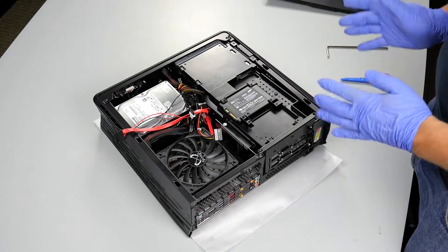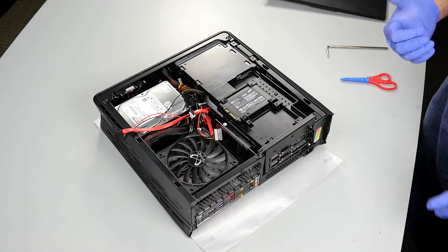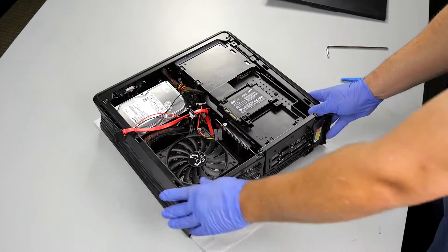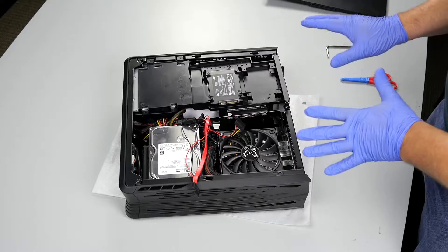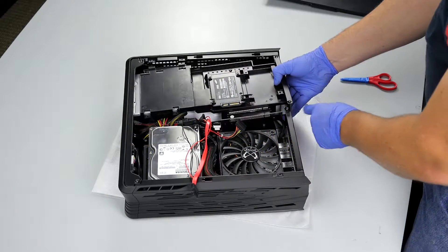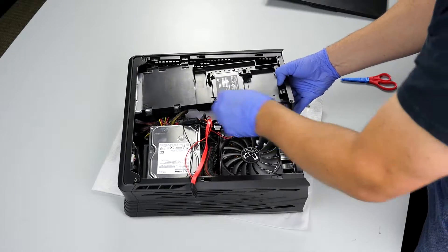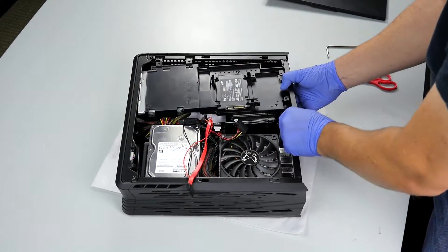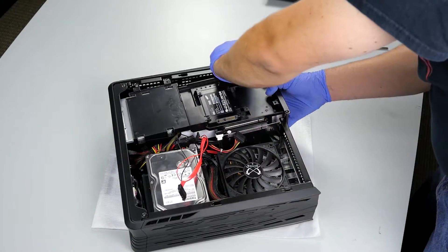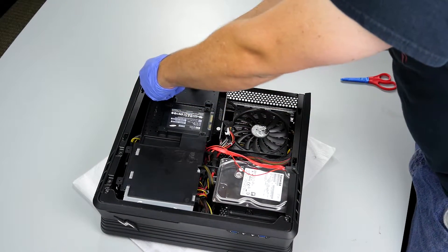In this particular case I have a higher-than-normal height video card. Some of you may or may not have these. When I did this video I really wanted to make sure we dealt with one of the more difficult video cards to cover all the different ways to remove it. Now that this is free, it's just kind of sitting in the system — nothing is actually holding it onto the computer. There's a little bit of an art to getting this out. The back plate and the GPU riser card can actually fit between the metal in the back of the chassis — there's just enough room for them to fit.